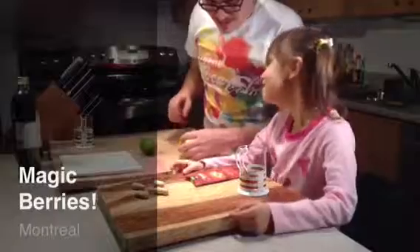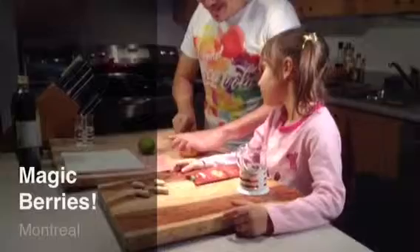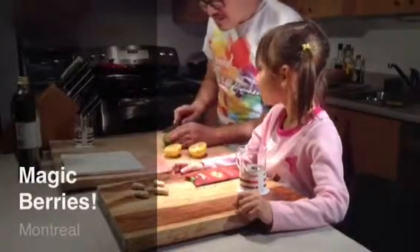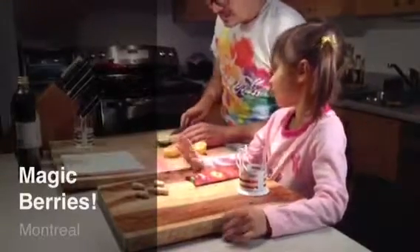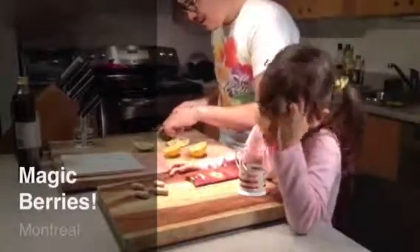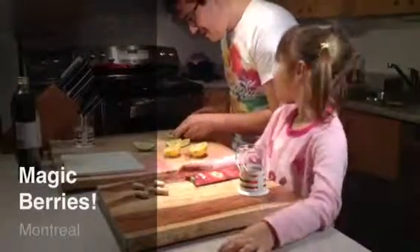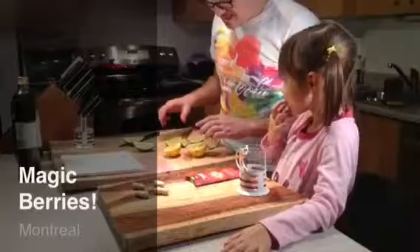So what we're gonna do is take a lemon and a lime. I'm gonna be very careful not to cut my fingers. Now, if you eat a lemon or lime just like this, what does it taste like? Sour and yucky, right? A lot of people don't like limes by themselves — they like to see them mixed with things.